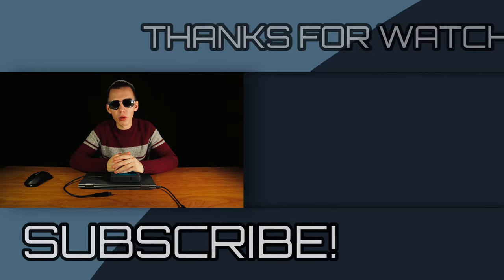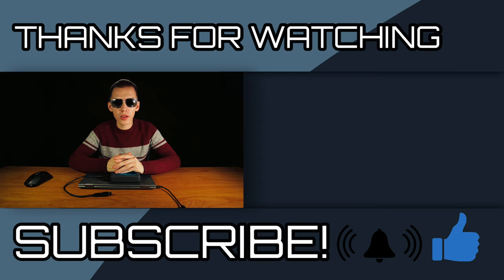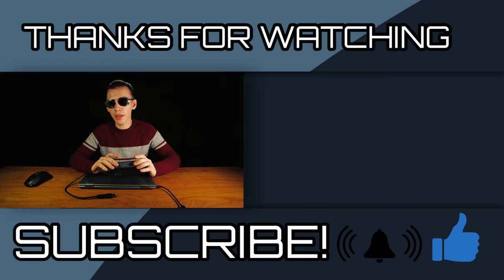If you found this video helpful, share it. If you liked it, click the like button and the notification bell to get notified when there's a new video, and also subscribe. Be brave when transferring large files and footage.